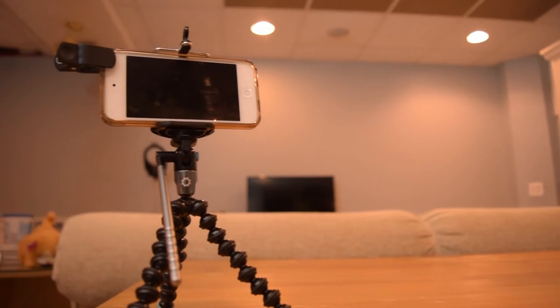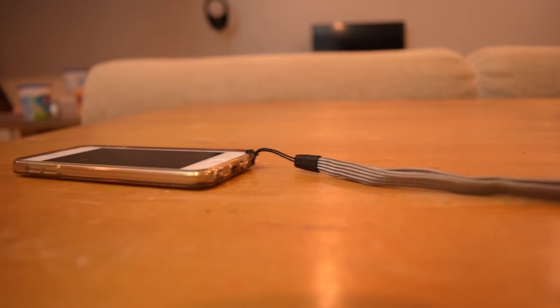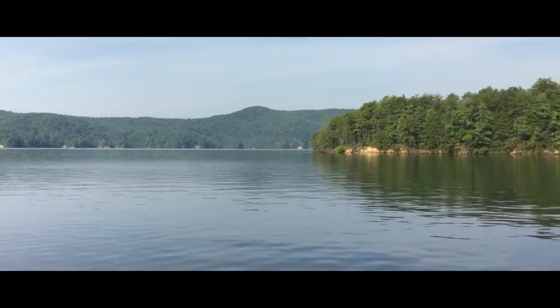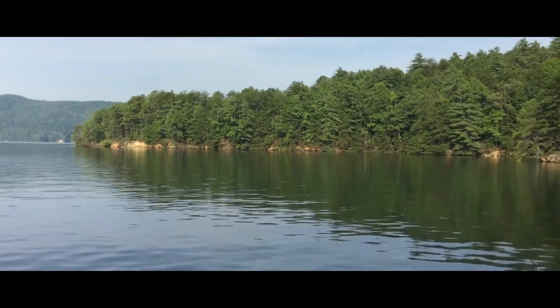For my iPod camera setup, I'm going to be bringing my iPod Touch 6th generation with the camera strap trick that I used for the camping trip, which worked really well. I'm also bringing my Joby Gorillapod Video with the fluid head — it works really well to get those nice cinematic shots. I'm also bringing the wide angle macro lens for when you want a wider angle or a macro shot.